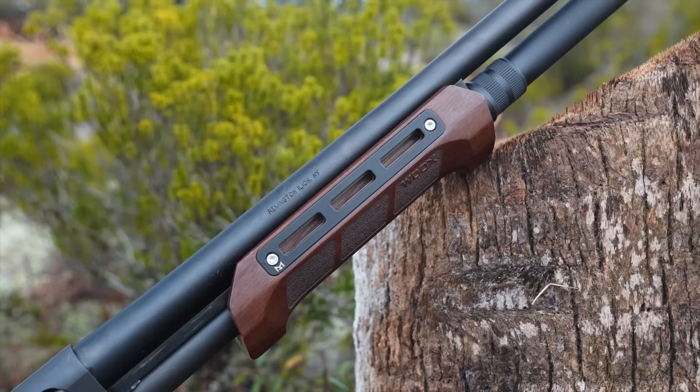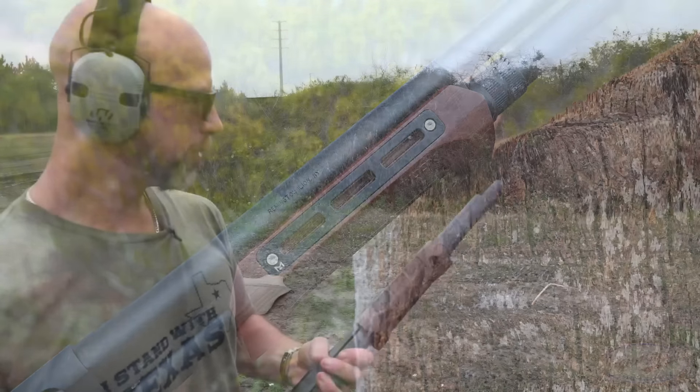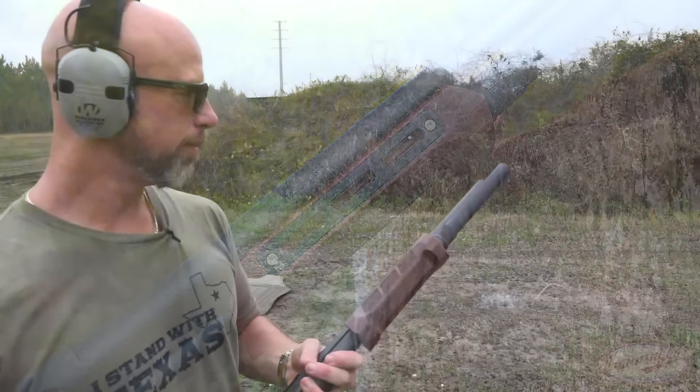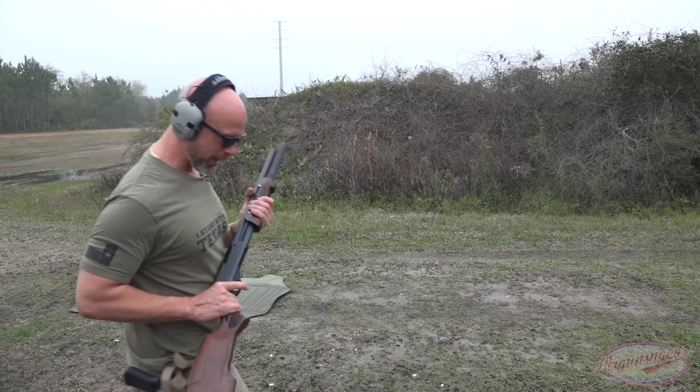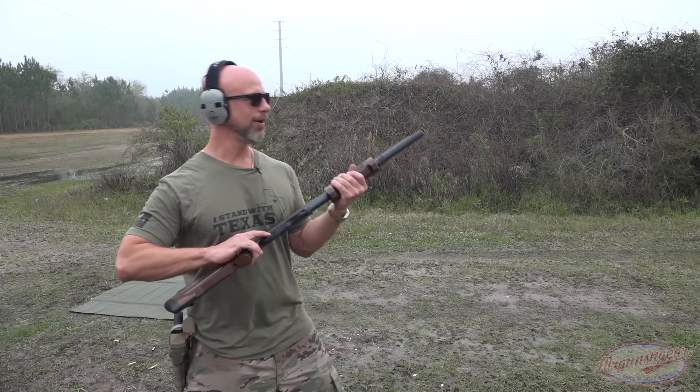We do have a Chote extension on there that came from the folks at Brownells — big thanks to them for that. There was a little piece that bound the barrel and the extension together that has since shot off under recoil. I used blue Loctite and followed my own advice, but it still came off — it works fine without it though. Let's see how we do with some buckshot.